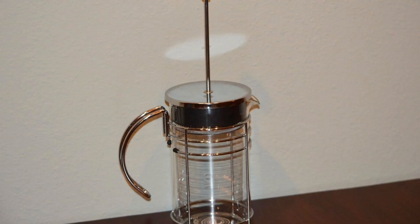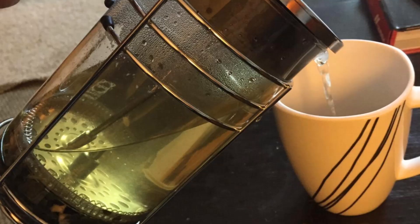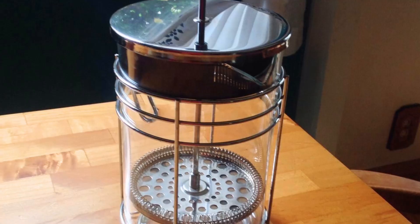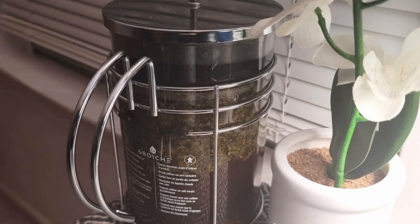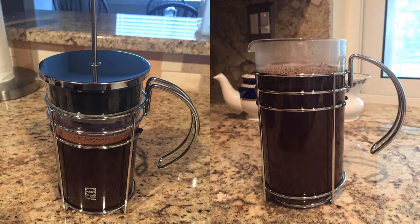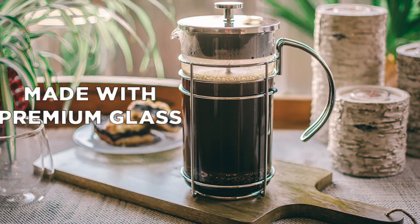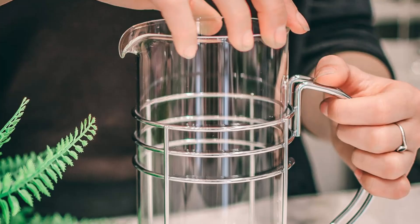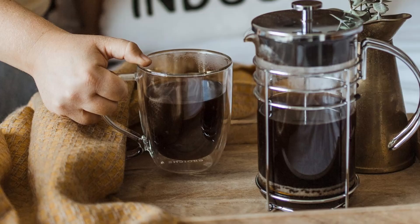Number 3: Versatile Brewing Options. Whether you're a coffee lover or a tea drinker, the Grosje Madrid French Press has you covered. It's perfect for brewing coarse-ground coffee, cold brew, or loose-leaf teas. This versatility makes it a great option for households that enjoy a variety of hot beverages. If you love experimenting with different types of coffee beans or tea blends, the Grosje Madrid is the ultimate tool to bring out the best in each. Its design is especially suited for Kona coffee, a gourmet favorite among coffee enthusiasts, but it performs equally well with any type of coffee bean.